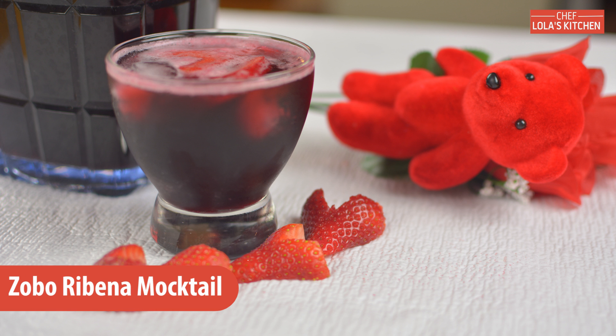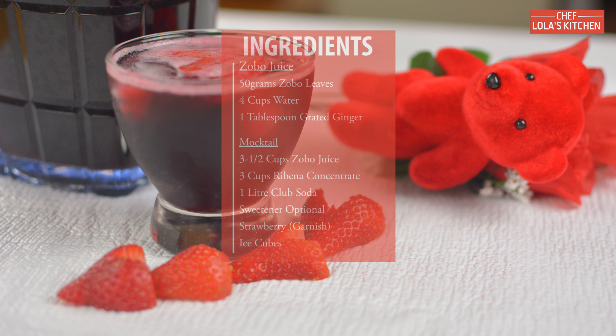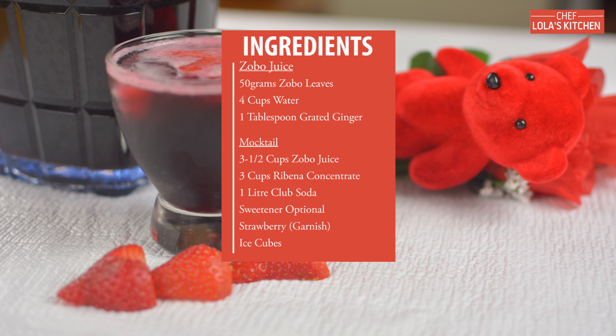Hello everyone, my name is Oba. Today I'm going to be showing you how to make a very easy mocktail, and it's called Zobo Ribena Mocktail. So let's get started.